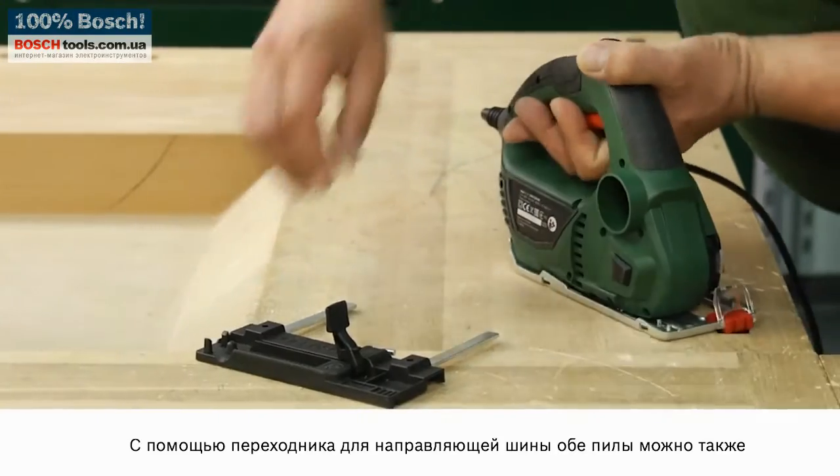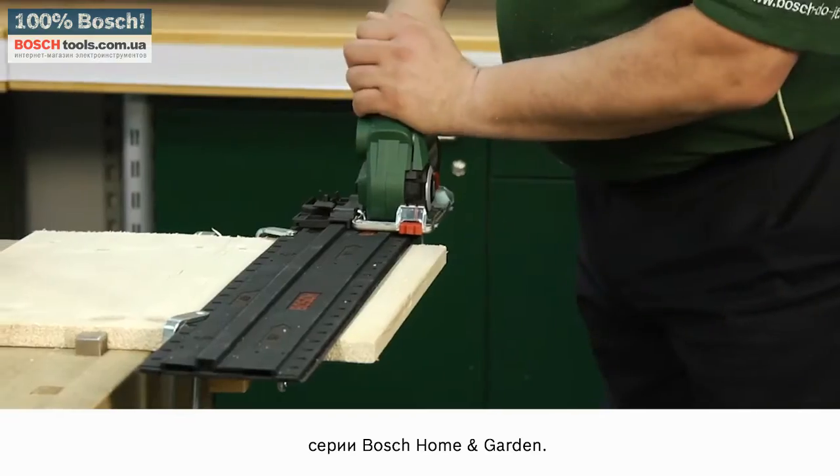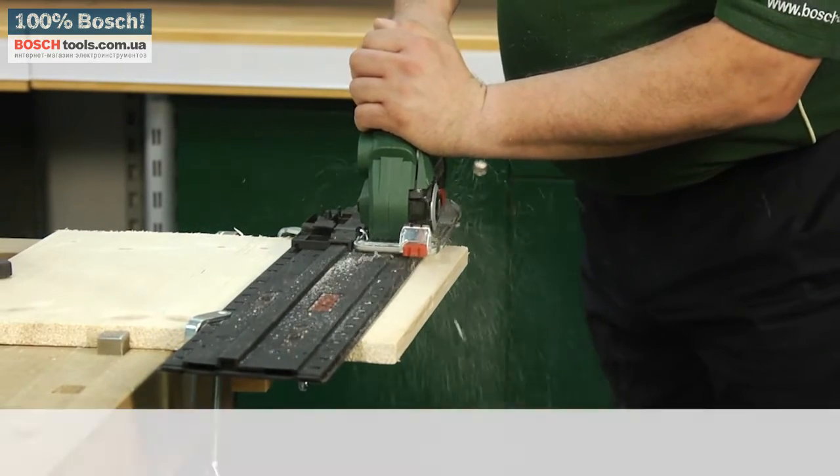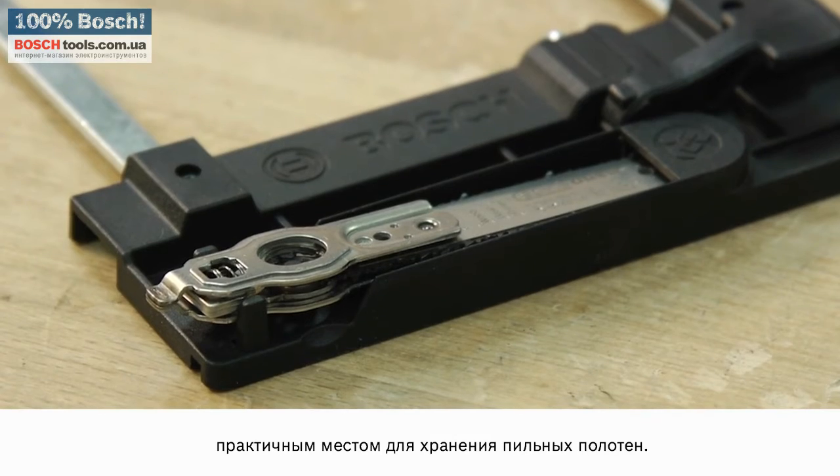The guide rail adapter allows both saws to be adapted to the Bosch home and garden range guide rail. At the same time, the guide rail adapter serves as a practical repository for saw blades.